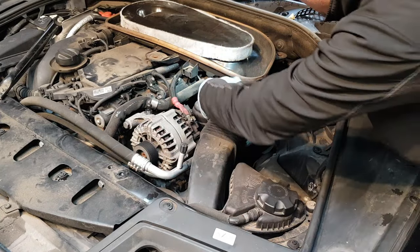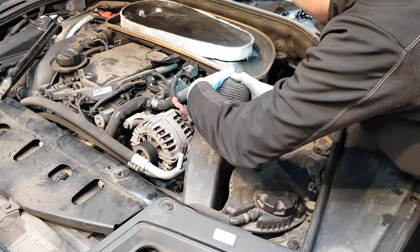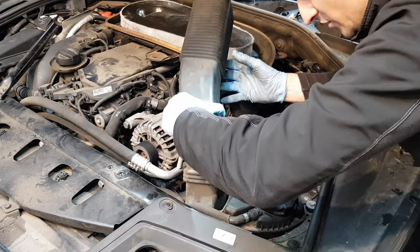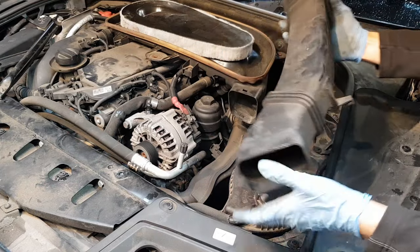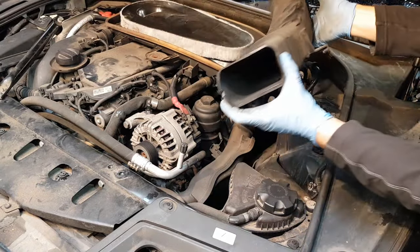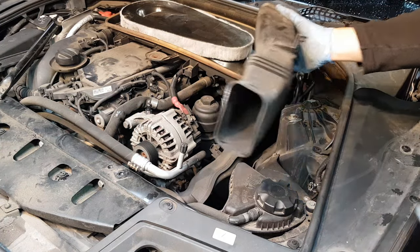We've removed this screw from here, now pull this out. There's a couple of tabs that hold it in place and this should just come out now. You can see the bottom tab and the top tab lock in place and this just slides in.